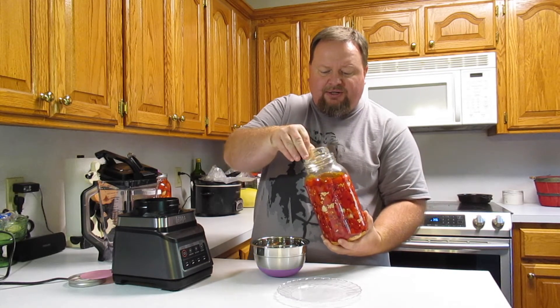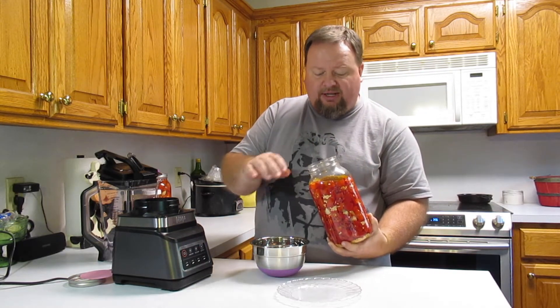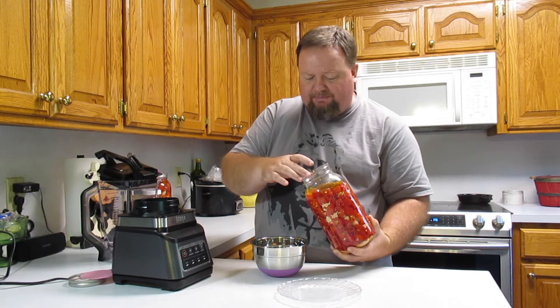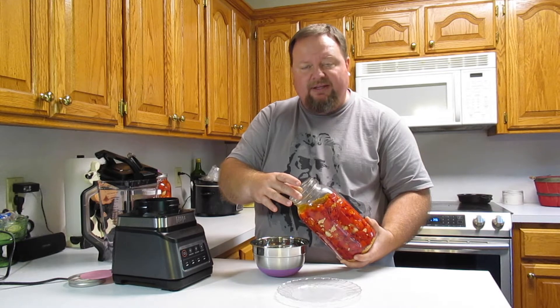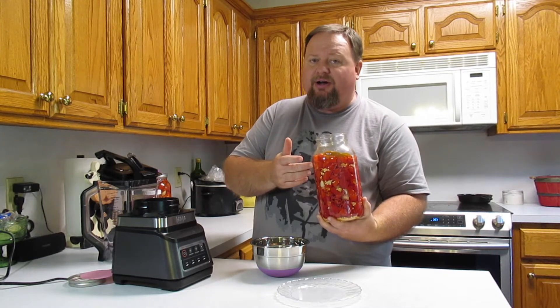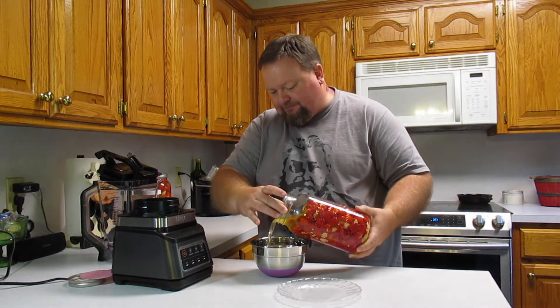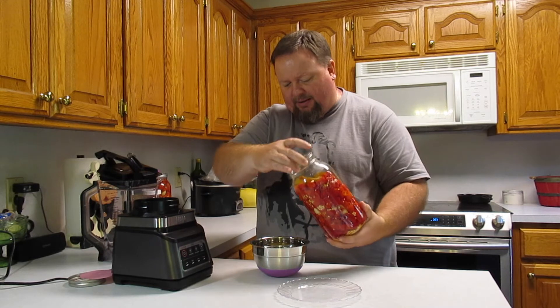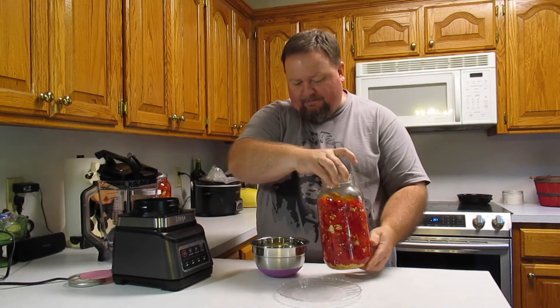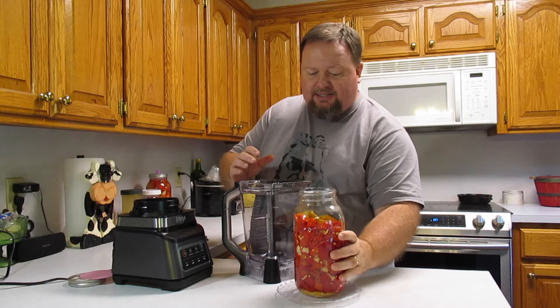I use a glass weight to help hold the peppers down under the water so they ferment — if they come to the top they're prone to get mold. Now what I want to do is pour off some of this salt liquid. You could just dump all of this in a blender and puree it, but because this is salt water you can end up with a pretty salty hot sauce. So I like to pour off some of the water. I know there's some flavor and heat in there, but now I've concentrated my peppers. If I need water or salt brine back, I've got some here to add.